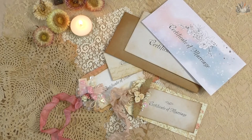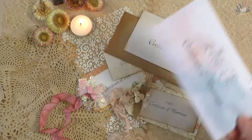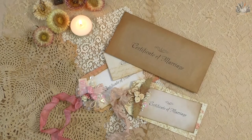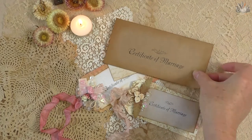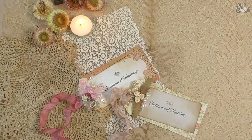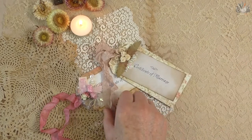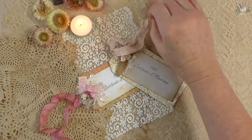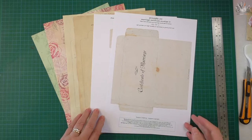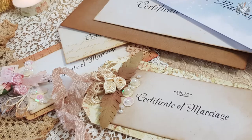Hi, I'm Donna from Art Craft Crazy and today I'm going to show you my new digital set that I have in my shop. It's a beautiful marriage certificate vintage envelope set. I don't always charge for my patterns because I know we all love a freebie, and you will still see lots of freebies from me because I love sharing my ideas. I have a secure site with an SSL certificate.